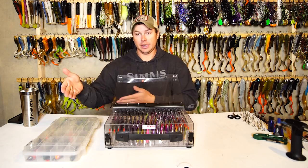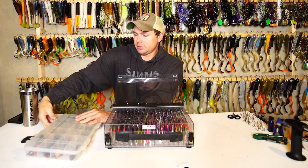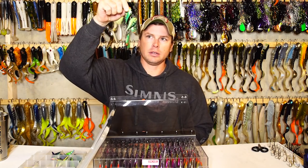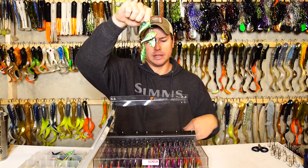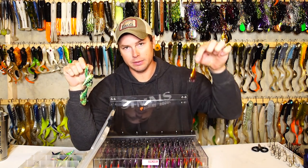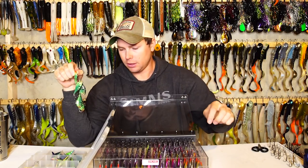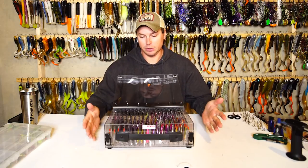No tangle, no mess. Your standard toggle box — you open it up and you want to throw a certain color, you've got to give it a minute and untangle everything. Whereas here you have individual, ready-to-go baits, no wasted time. That part is really nice.